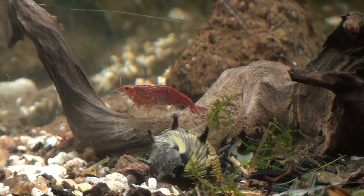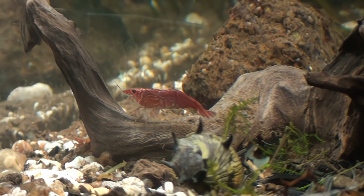Also, give them blanched vegetables — it's a great way to enrich their diet. For promoting successful molting, blanched kale can be very beneficial. You can also provide blanched spinach and blanched zucchini, which are also very good vegetables for your shrimps.